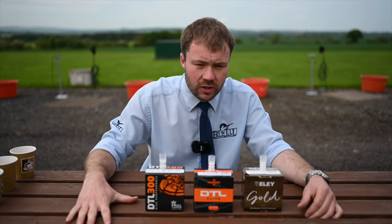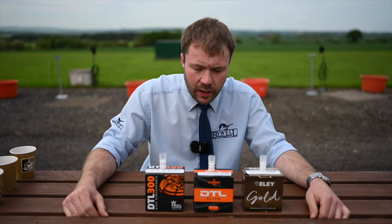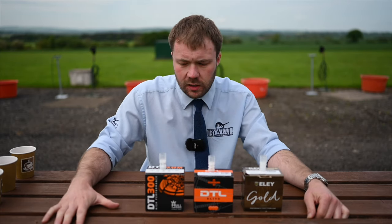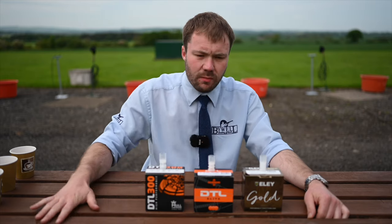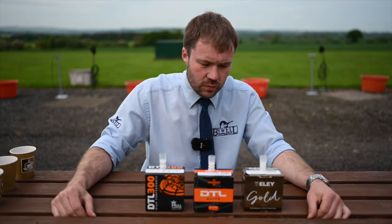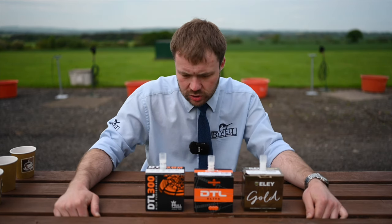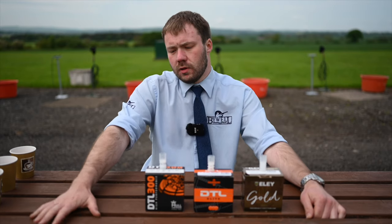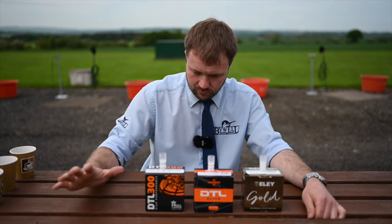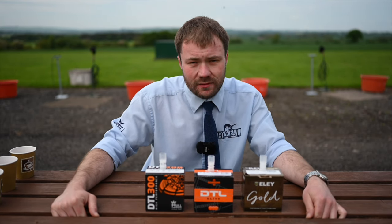We've got pre-orders open for the cartridges, which is important — you want to make sure you get your chosen cartridge for such an important event. This can be done through our website, biowashootingground.co.uk. Go to Cartridge and Ammunition, browse our brands and models, get them paid for and reserved. It just means you're going to have your chosen cartridge available for shooting the DTL World Championships. We're looking forward to welcoming competitors from across the globe — make sure you get your pre-orders in, guarantee those shells, and we look forward to seeing you in July.